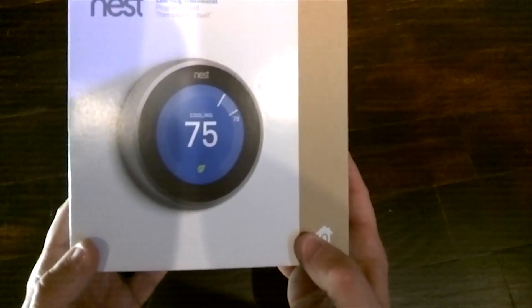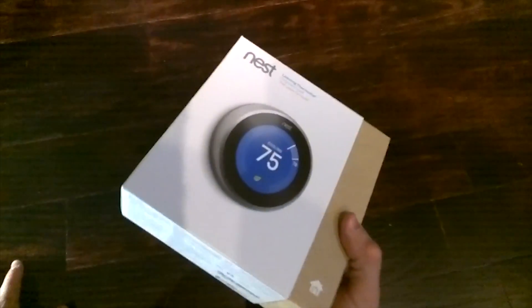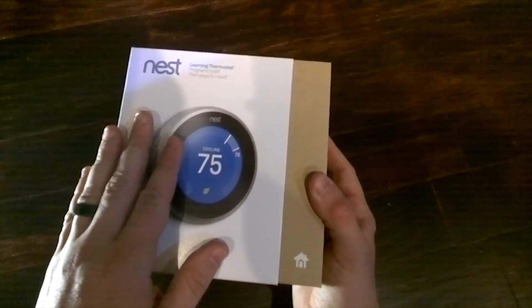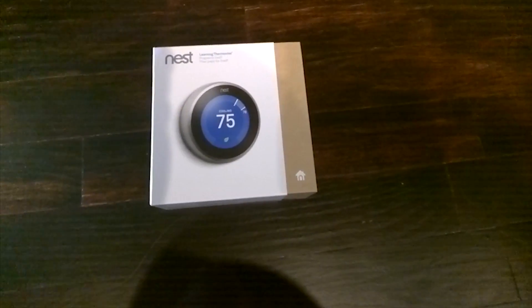Hello there. I recently purchased a Nest Learning Thermostat Generation 3 to replace my Generation 2 model. This prompted me to make this quick video trying to answer some of those questions that I had while I waited for my order to come in about the new Nest Thermostat.